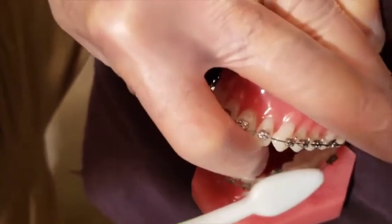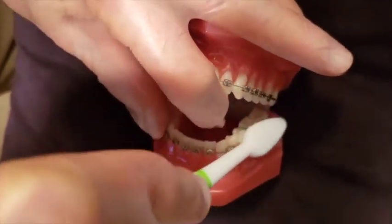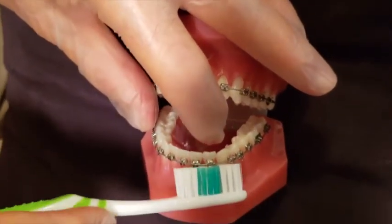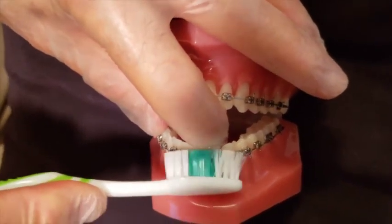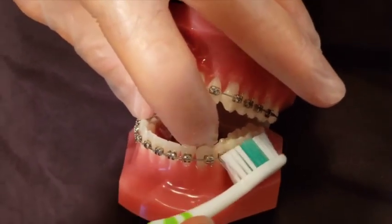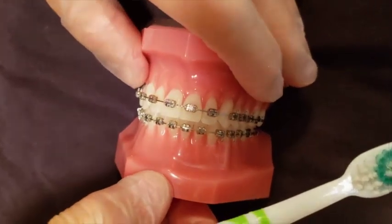Continue going in then motion, all the way around. Then beginning from the gum level, go towards the biting surfaces — in and wiggle, in and wiggle. The whole procedure should take one and a half minutes or less.